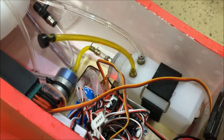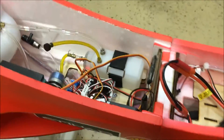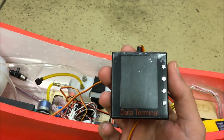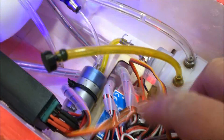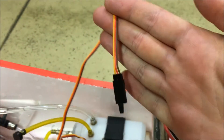The ECU requires an interface called a GSU — Ground Service Unit or ground service computer. It comes wrapped in bubble wrap inside the box, and it has a servo connector on the end. I also added a servo lead to give a longer servo extension to connect the GSU to the ECU.